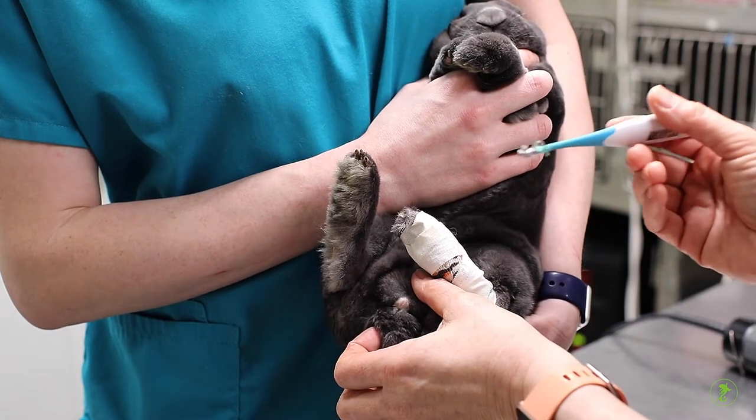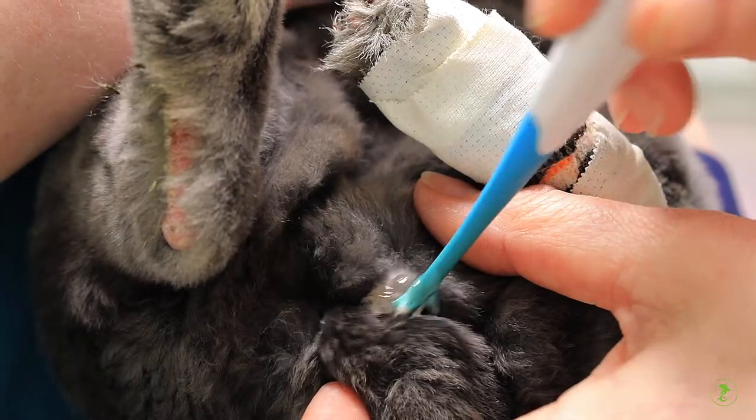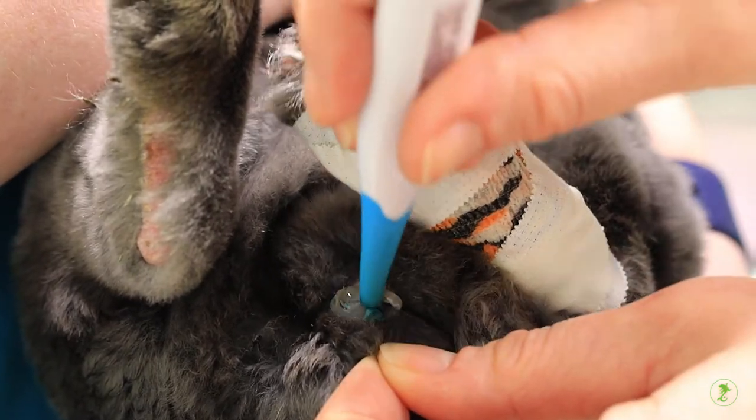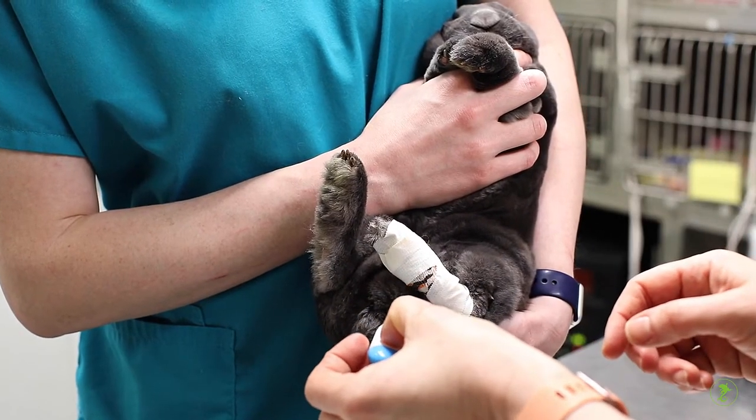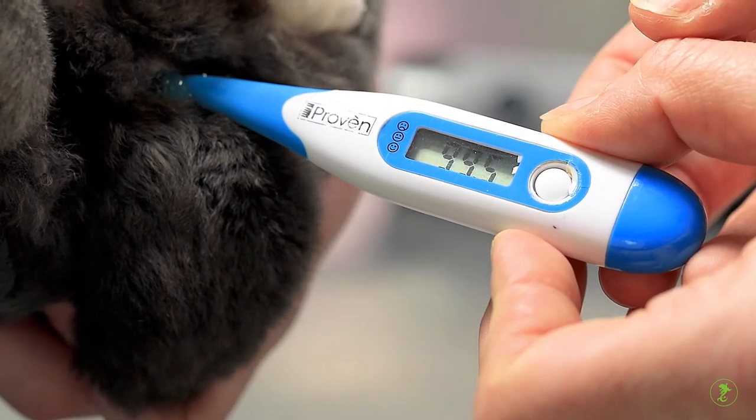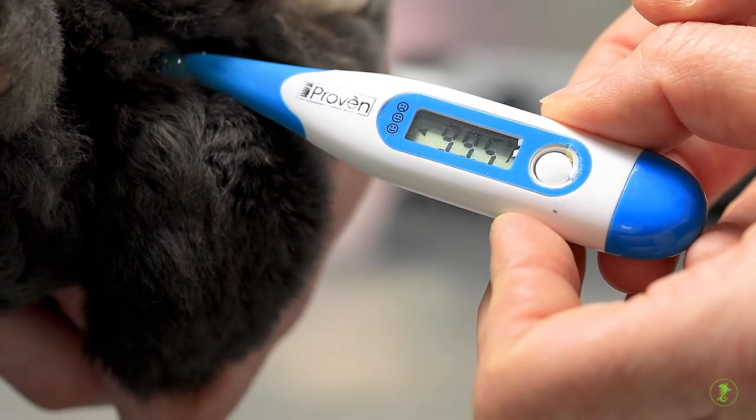For rabbits, it's often best to gently place them in a sitting position. The rectum is always the opening closest to the tail. Gently insert the thermometer as far as it will go without encountering any resistance.